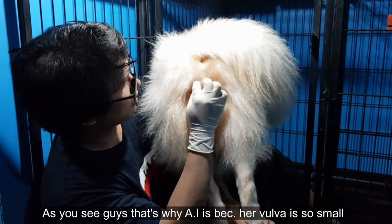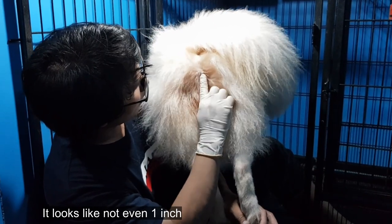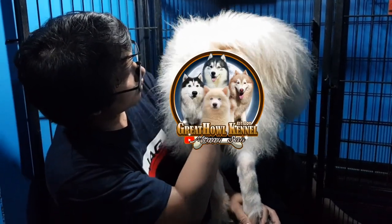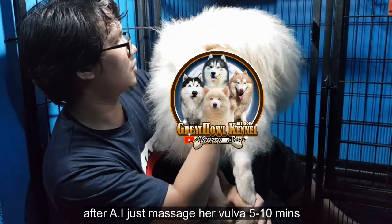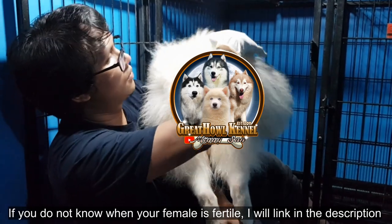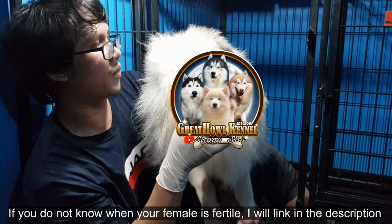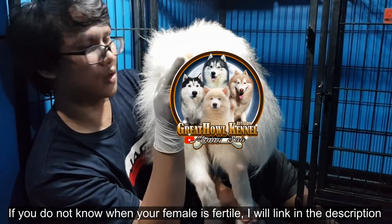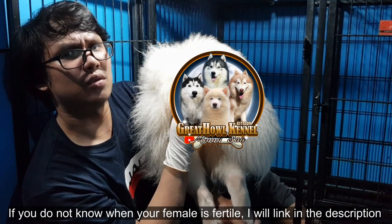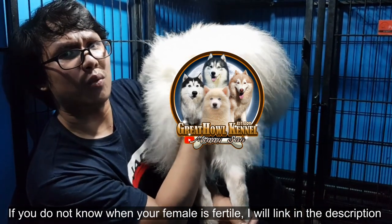So ang makita nyo guys pag AI, sobrang liit — parang wala pang 1 inch. So patapos na ang AI — massage massage nyo lang 5 to 10 minutes. Kung hindi nyo pa alam kung paano mag-check o kung paano malaman kung naka-heat lang yung aso nyo, may link sa baba — i-post ko sa description yung video kung paano nyo malalaman.